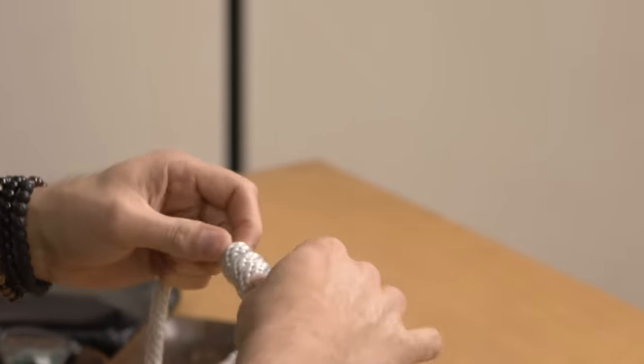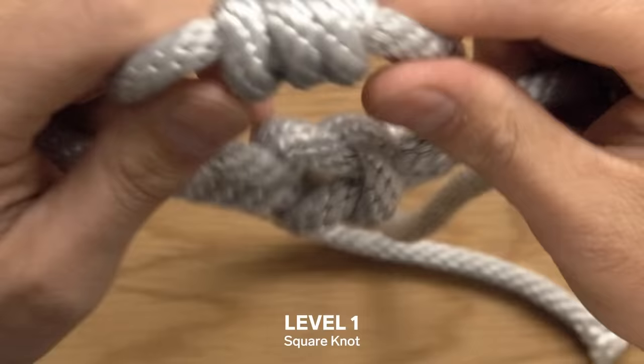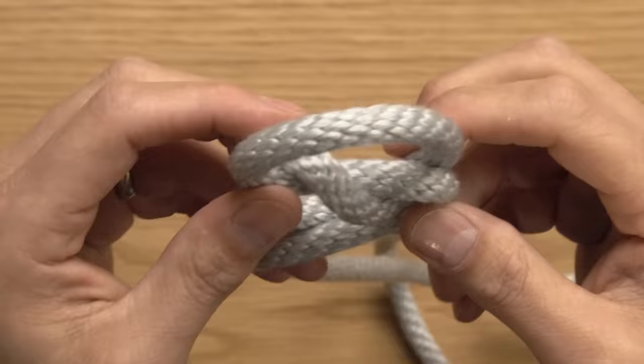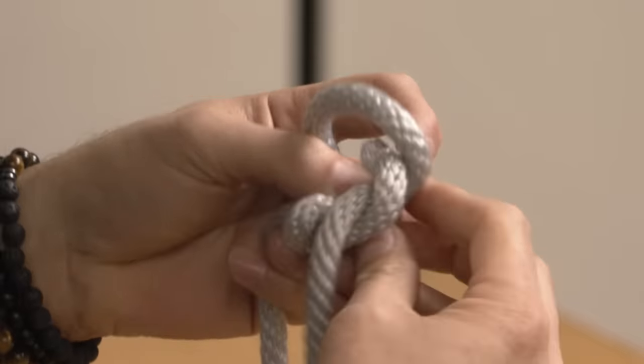A stopper knot can also be the top of another variation of an overhand knot called a square knot. We're gonna take one side and go over the rope next to it and then around. Then we're gonna take the left side, and that's gonna go underneath and then around.